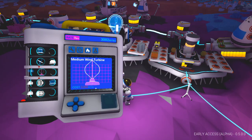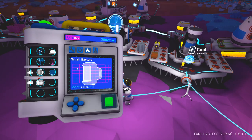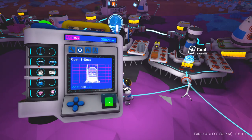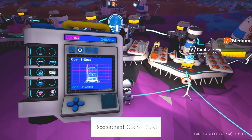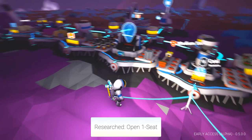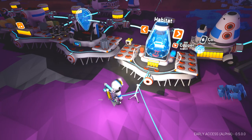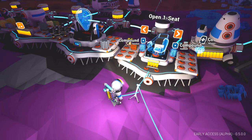Solar panel, no. Medium wind turbine — we don't have enough for that, but I think that would be the next thing. Let's unlock open one seat for 600 bytes. So that needs coal. Let's pop that on there for now and make ourselves an open one seat.